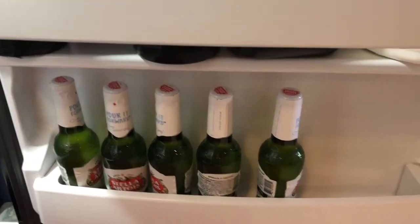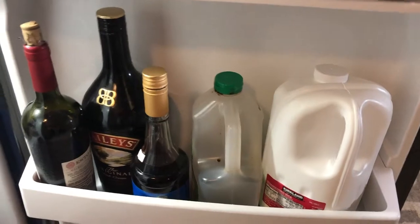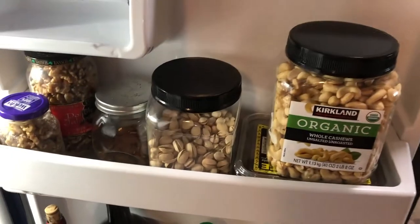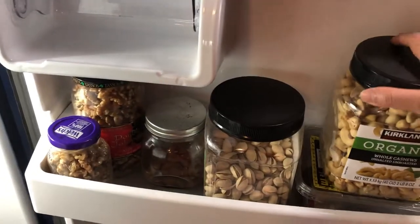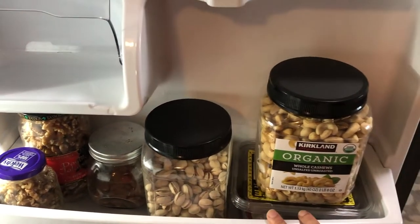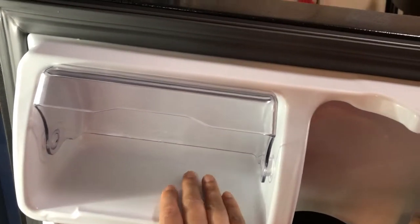On the side door, the bottom two shelves store beverages like beer, milk, and homemade juice. You can use this space however is most convenient for you, but storing milk on the door shelf makes it easy to grab. On the top door shelf I have nuts and dry fruits for healthy breakfast or snacking. I also store leftover food here so it stays visible and gets consumed the next day.